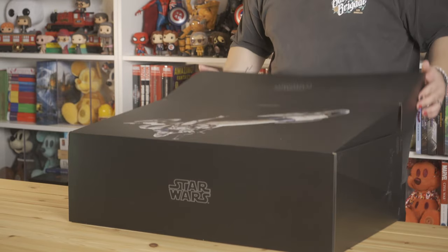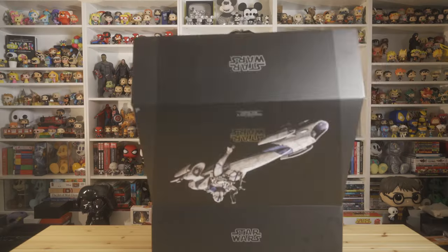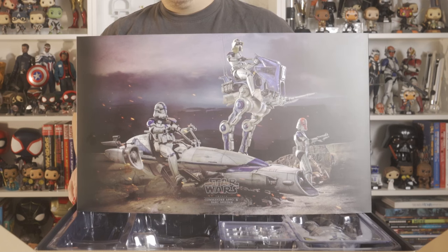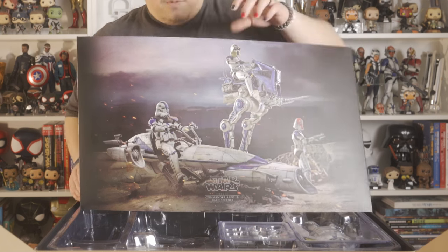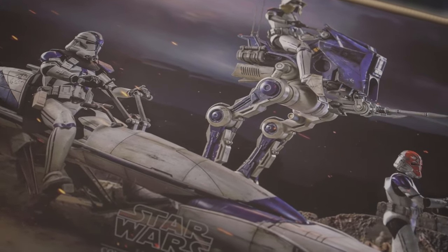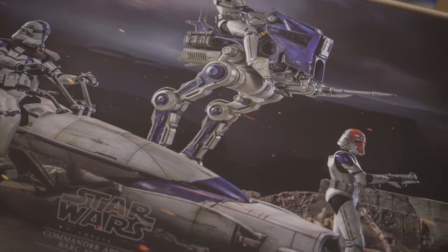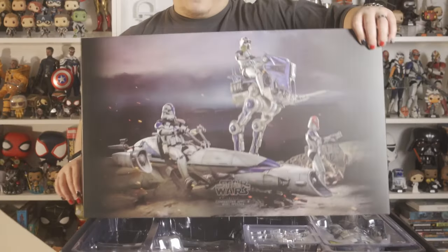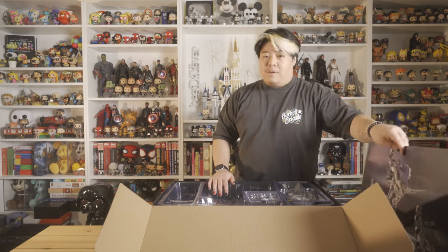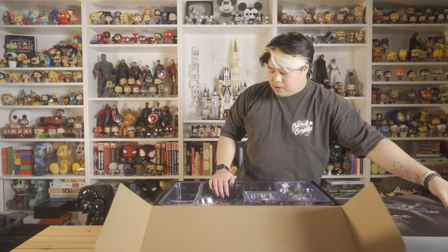I'm already so excited to figure out how I'm going to display this. The first thing we get when we open the box is an insert with a dope shot of Commander Oppo on his speeder. We have what I believe is an ARF trooper on an ATRT walker, and a regular clone trooper rocking the orange Ahsoka helmet. I do believe I have that one on pre-order, so I am going to have one of those on display as well.